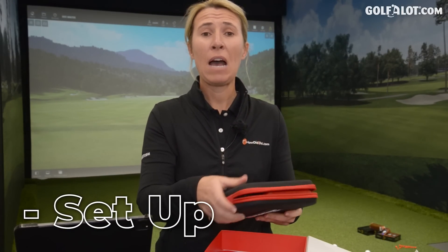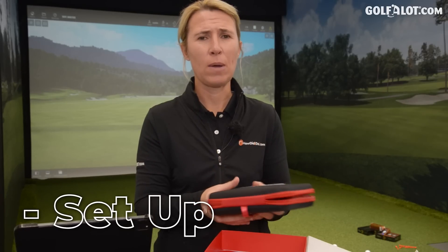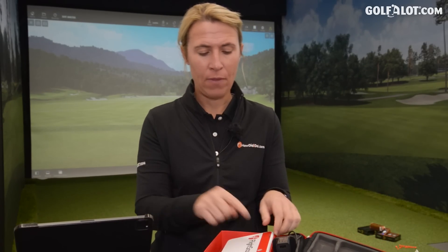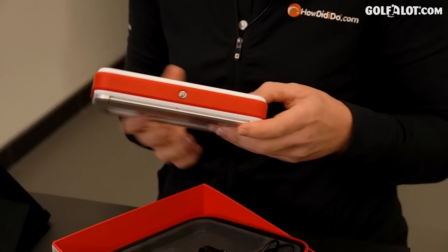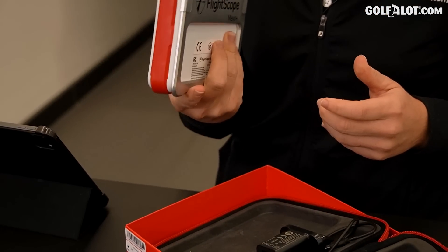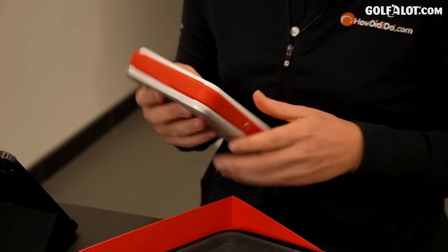Now FlightScope have a large launch monitor which is similar in size to TrackMan. They also have a Mevo which is small — very small — and now this is the Mevo Plus. It's still pretty small; definitely travel size and not too heavy. Maybe like a bottle of water in your golf bag — absolutely fine.